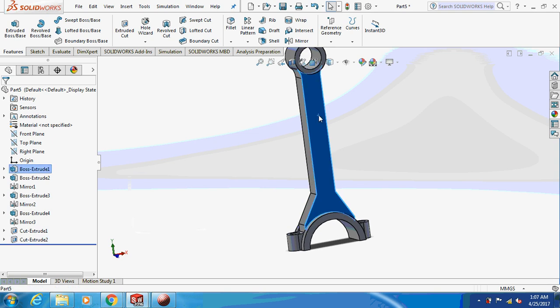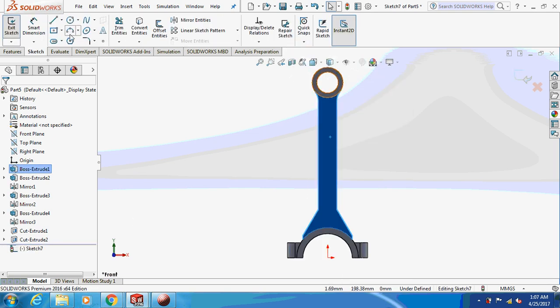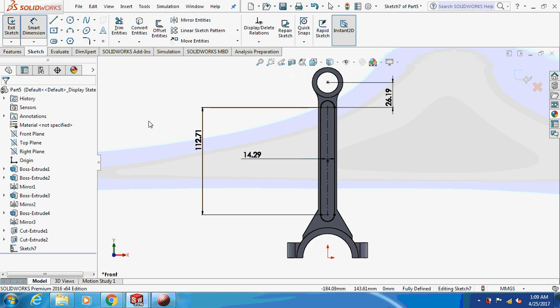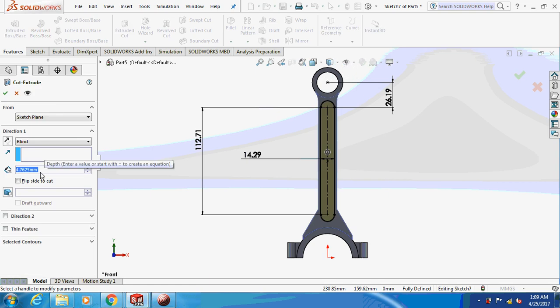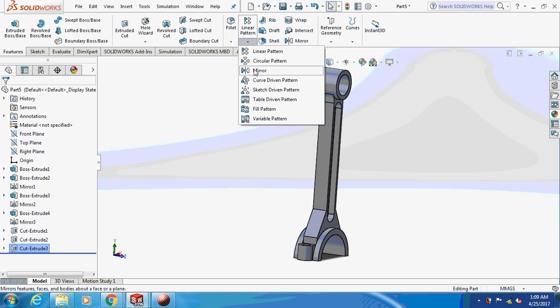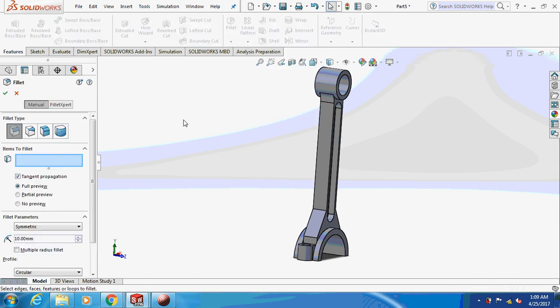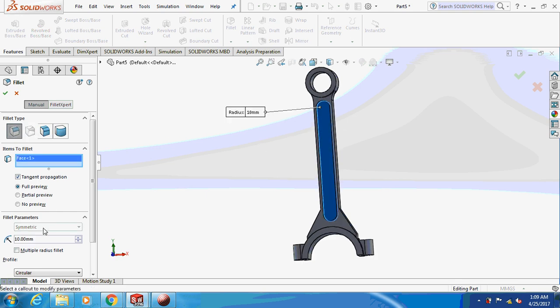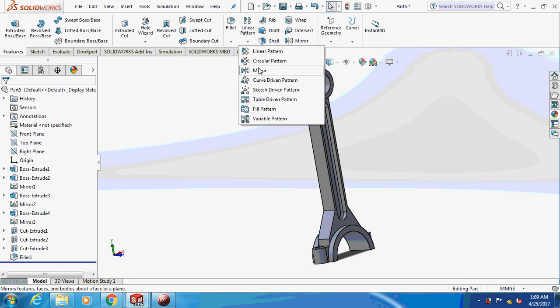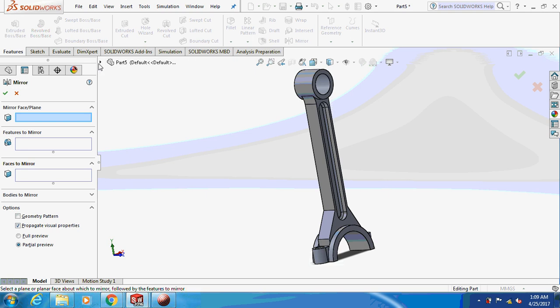So more or less this part is done. Now sketch on this face — we are supposed to draw on this face, just pause it and take the dimension. I'm going to extrude cut this thing by 6.75 mm and mirror it. Before that, give a fillet to two of them. Now mirror it about the front plane.